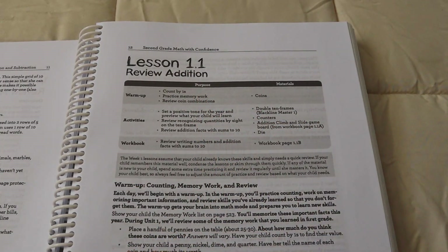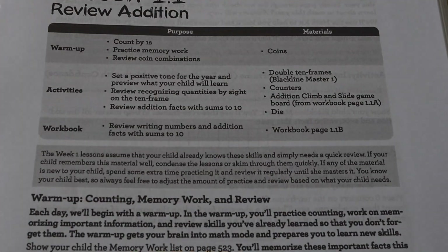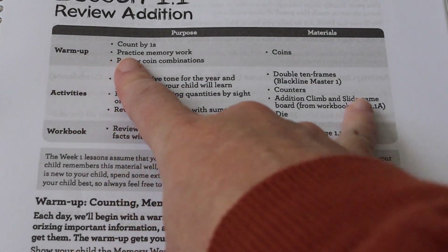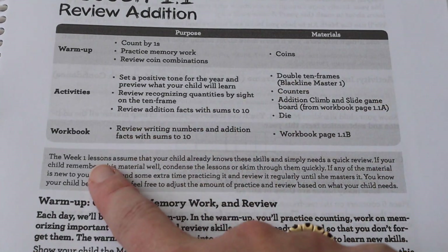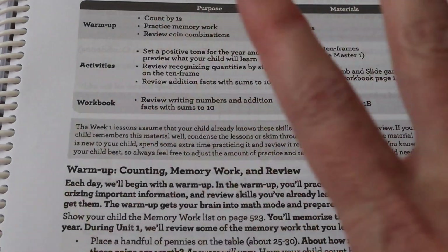This is lesson one, day one. At the top is your overview of what that day is going to look like. You have a warmup, which is where you review concepts that have already been taught. You have your lesson, and then you have the workbook, which your child can either do with you or independently. My kids can typically do that independently.